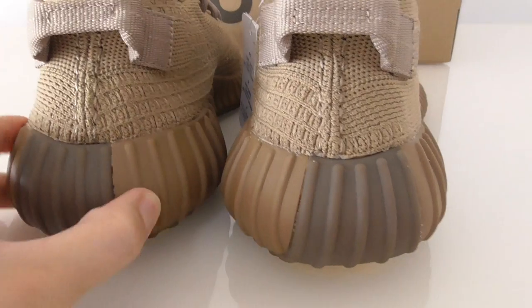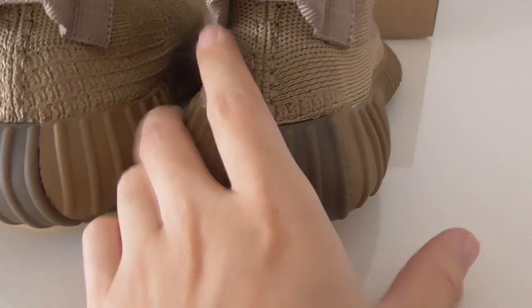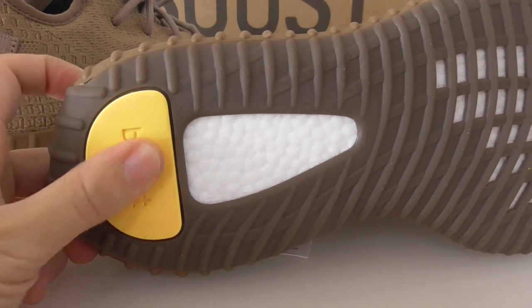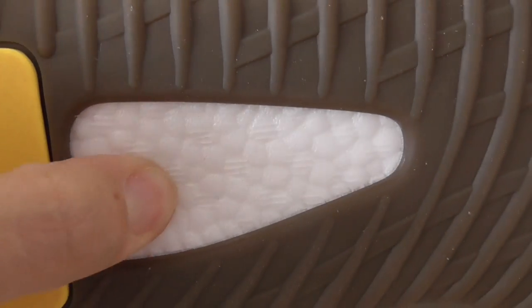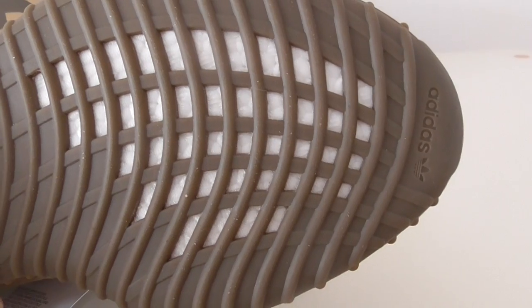This part of the midsole is a little darker colorway, linking to the whole bottom. You can see the yellow printed Boost lettering, and there is a Boost flower pattern on the Boost midsole.